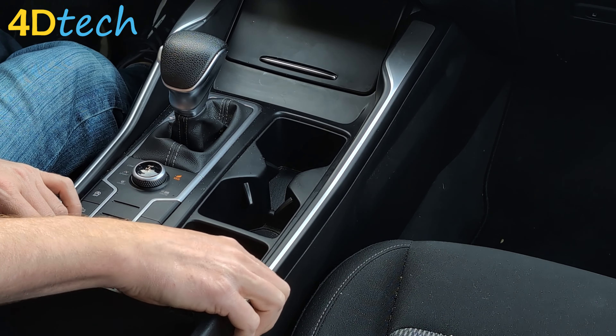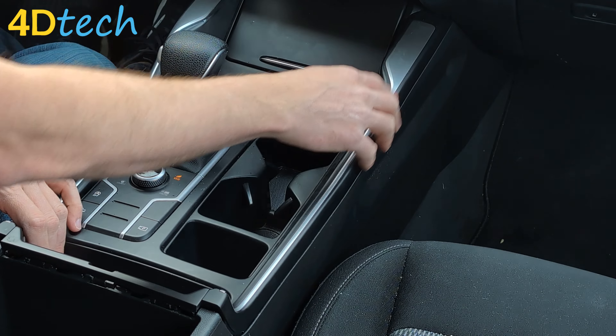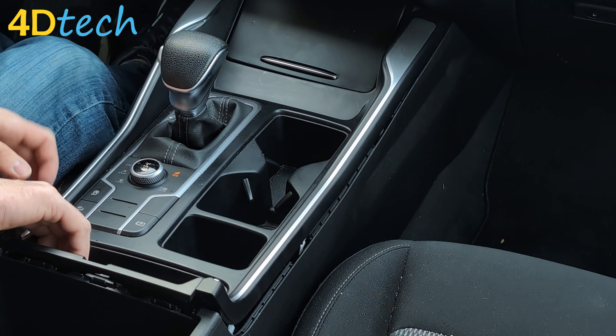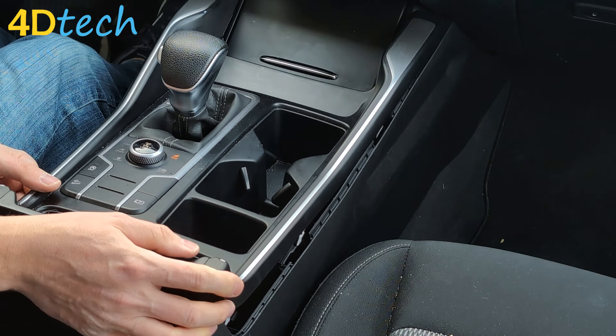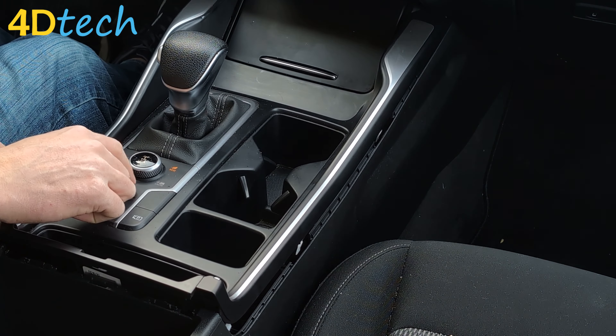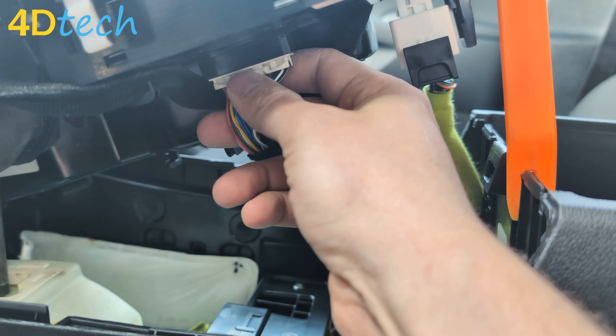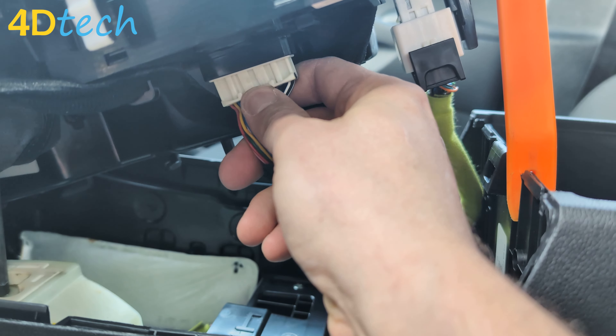Once we've done that, we can grab it by hand and pull up with some decent force to remove the clips that are holding it in place. Now that we've done that, we can tilt the assembly up and access the electrical connector on the back side of the switch. It's a big white connector. It'll have a latch on the driver's side that we need to depress with our thumb while holding the connector and wiggle it out.